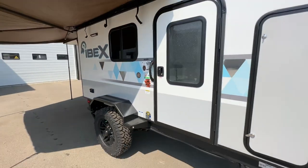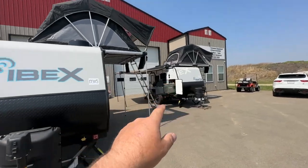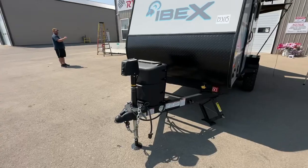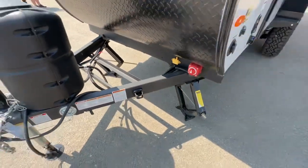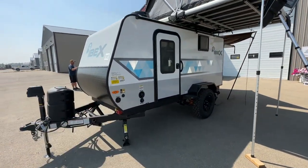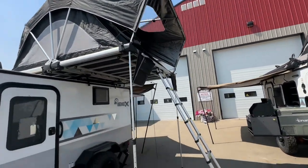We also have the toy hauler version of this right over there — you can check our website for that model as well. They both come with tents, high checker plate, front lifting jacks, battery disconnects, tire pressure monitoring system even for your truck, full-size spares mounted either on the side of some models or underneath, and double door entry.